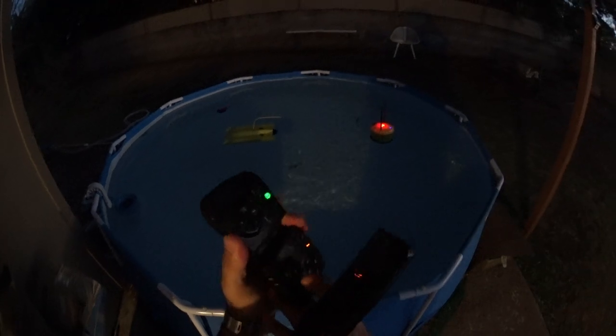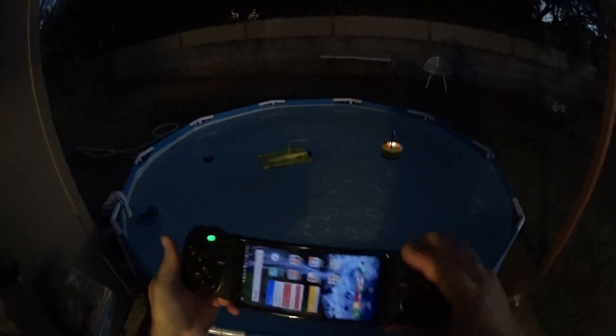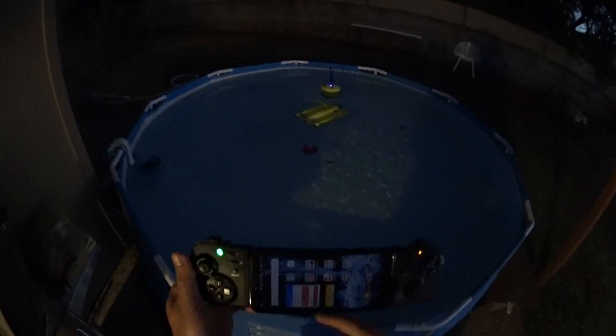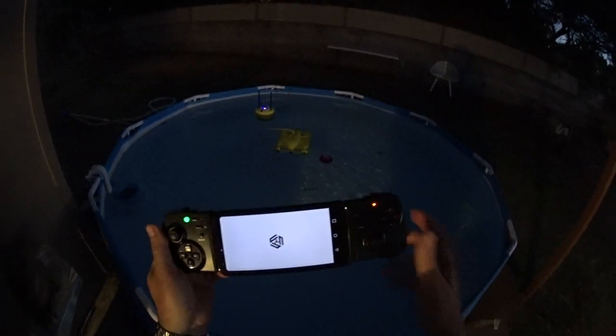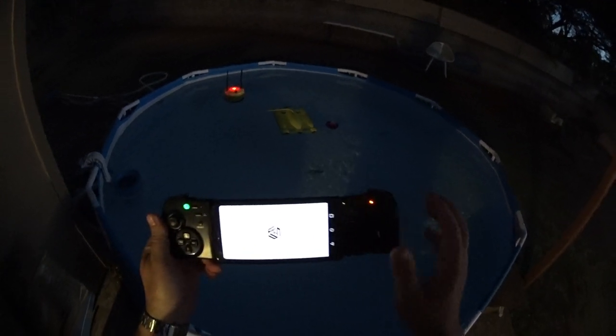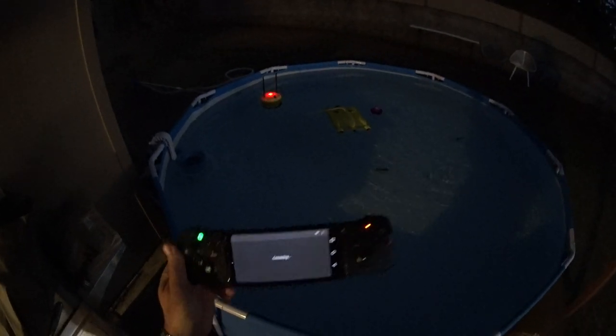We should be ready to go. All you need to do is slide your phone in here just like that. You can also put a tablet in with one of those Mavic tablet holders, but we're just using the phone today. The phone is connected via Bluetooth to the controller, and wirelessly bound to the buoy floating in the pool. Now all we need to do is open up the IFDive application — you can download it from the Android or Apple store. It's going to boot up and say connecting.